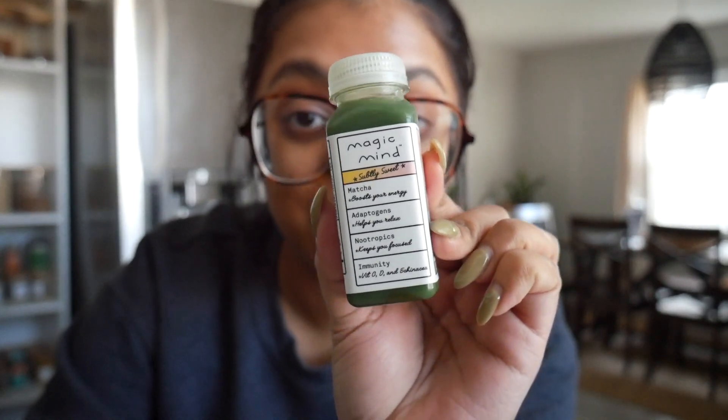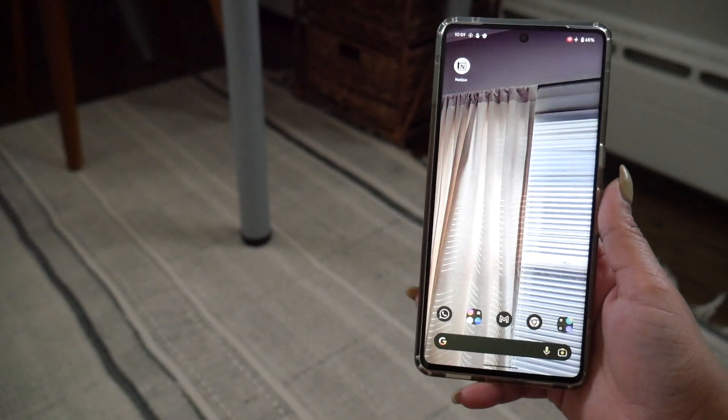Hey friends, one last update on Magic Mind, which is the matcha-based energy drink that I have been taking alongside my morning coffee every single day for the past two and a half to three weeks. I have to say this stuff is really, really good — not only is it absolutely delicious, but it also has really great lasting effects. It's subtle but effective, and that's what I love about it. If you want to try it out, there's a discount link in the description box. Thank you to Magic Mind for sending me a pack to try out.